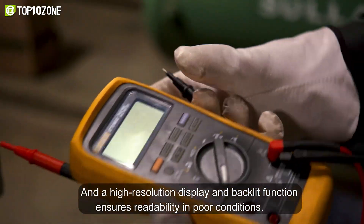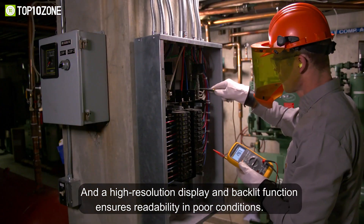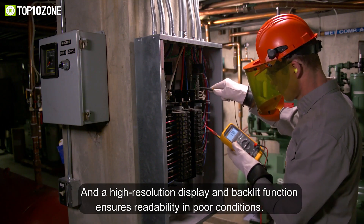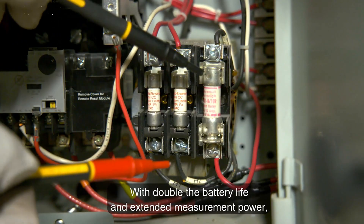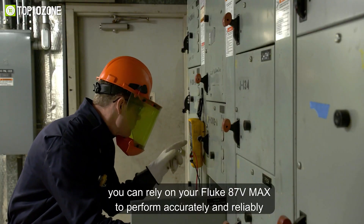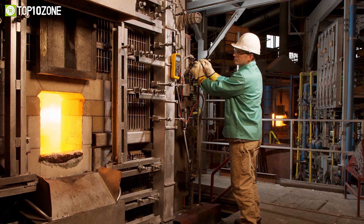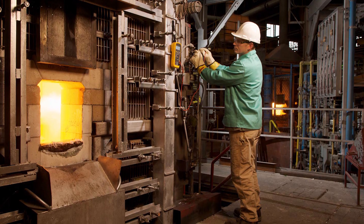Furthermore, you will get large display digits, backlit keys for dark environments, and a battery life that lasts for about 800 hours. In short, the Fluke 87V Max TRMS multimeter defines a new standard for operating in extreme conditions with its features and accuracy to troubleshoot most electrical problems.